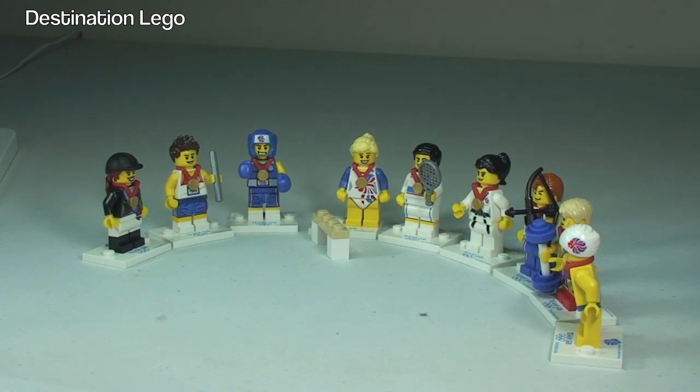So there we go — that's my quick overview of the Team GB collectible minifigures. If you can get your hands on these and you haven't got them, go ahead and get them. They are an awesome addition.